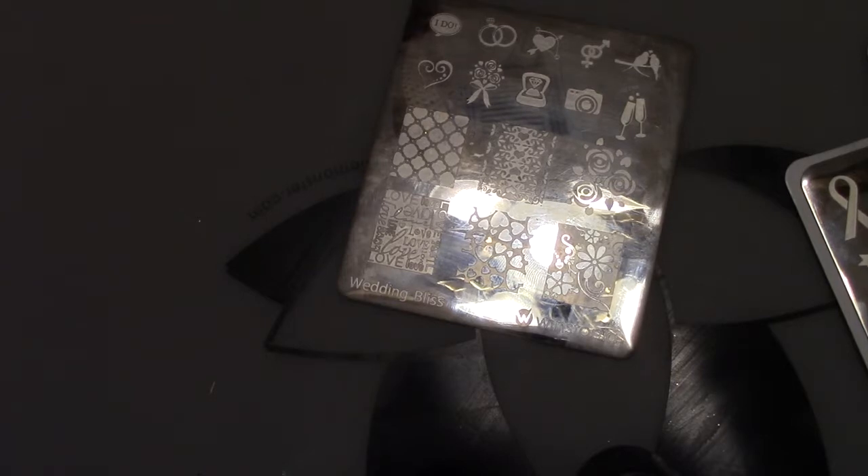There are many more companies out there — Clear Jelly Stamper, Twinkle Teal has some, and I know there are even more. You can just Google 'nail stamping plates' and a whole bunch of lists will come up so you can look to your heart's content and find something you like. Pricing varies depending on sizing, so it's up to you how much you want to spend and how big you want them.